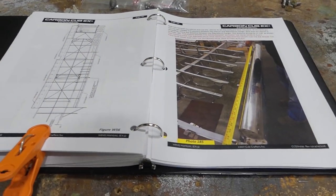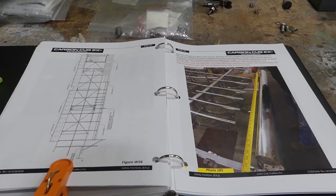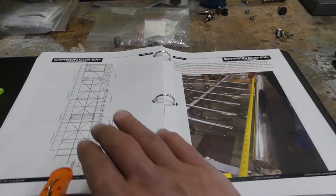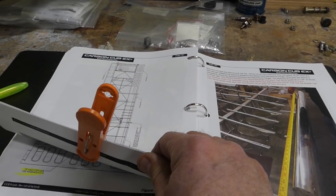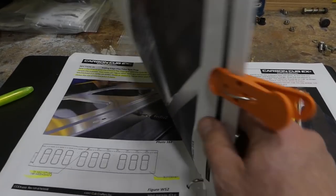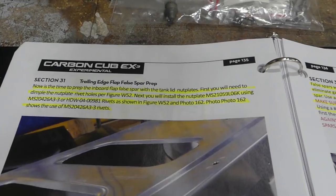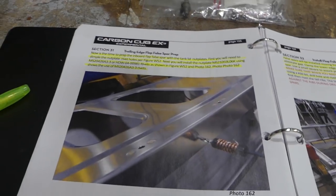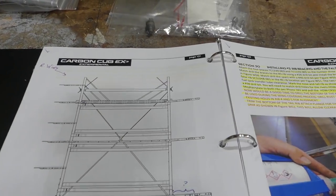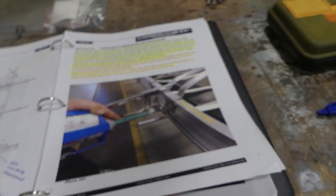Of course, you couldn't do it without the manual, and the manuals are very well laid out and easy to follow. What I've been doing is keeping a clip here, because sometimes you have to flip ahead in the manual to figure things out but you don't want to lose your page. I would read an instruction and highlight it so I know that I did that step. And once I completed a step or a process, I would check mark the page up in the corner so I know I've done that and can move on.